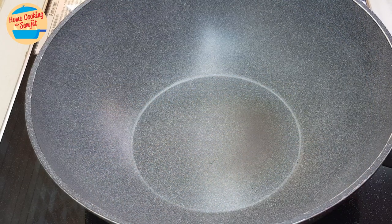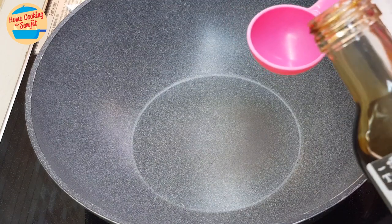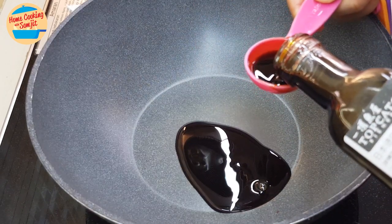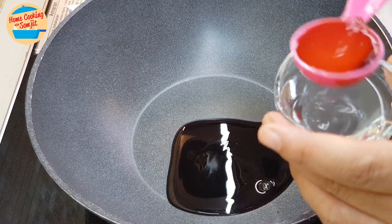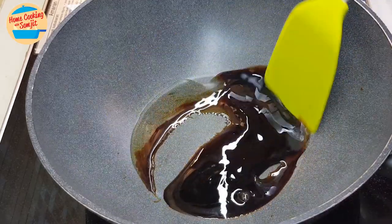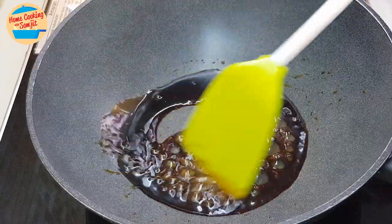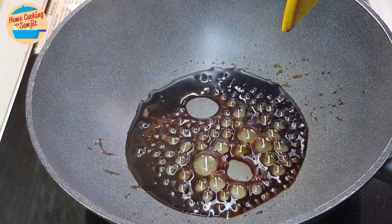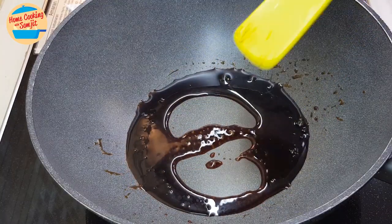While waiting for the fish to cook, we're going to prepare the sauce. Teriyaki sauce is quite sweet and on the salty side, so I'm going to dilute it with water just a bit — about two tablespoons of sauce and one tablespoon of water. Switch on the heat and cook it together. If it's a bit too thick, add in more water. Just bring it to a boil, heat it up a bit, then switch off the heat.